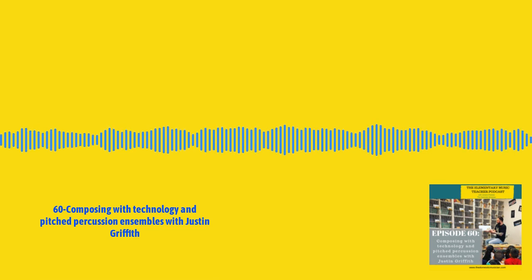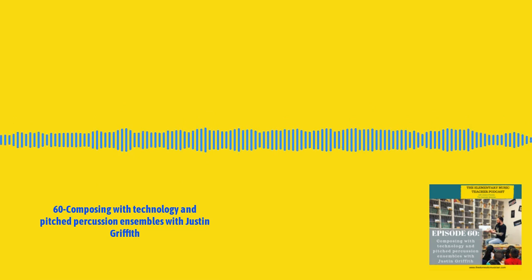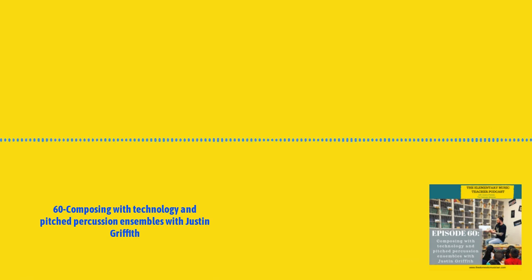Thank you so much for listening to the Elementary Music Teacher Podcast. Be sure to subscribe so you never miss an episode, and I would love for you to review the show and leave a rating on iTunes. To find out more about how I can help you gain momentum in your elementary music teaching career, head to thedomesticmusician.com where you'll find free downloads, courses, the blog, and so much more. Continue teaching music and never doubt the impact you're making each and every day in the lives of your students.